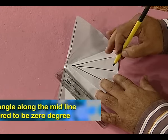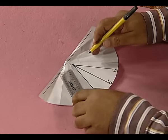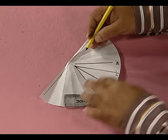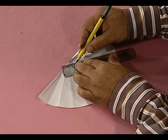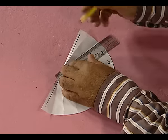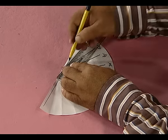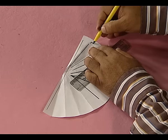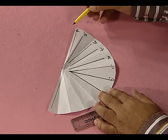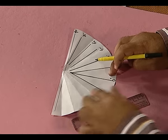The central angle along the midline is 0 degrees, then the next angle is 15 degrees, next angle is 30 degrees, the next angle is 45 degrees, then we have 60 degrees, 75 degrees and 90 degrees. The same angles will be drawn in the clockwise direction as we have drawn in the anticlockwise direction.